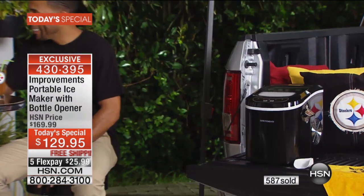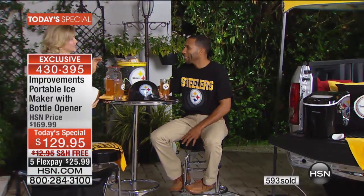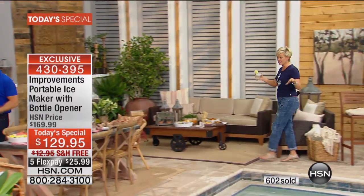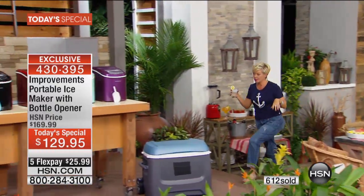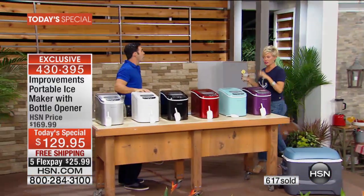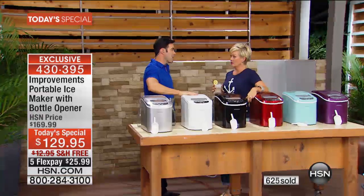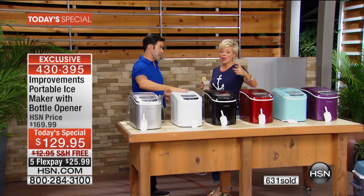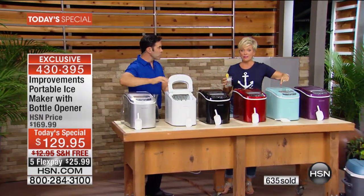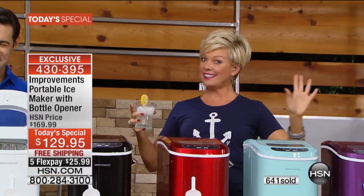It is tailgating season and football season is upon us — the best time of the year to have access to a portable ice maker. I've been begging our buyers to do a portable ice maker like this for years. This is the first time we've been able to do it at such a great price. I was seeing some priced at over $200 easy. Last time we had one — I think it was April — it sold out in one airing and it was more than this price.